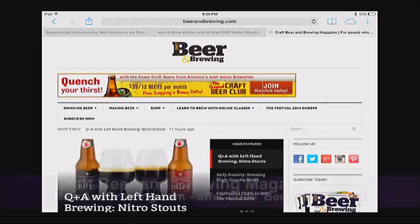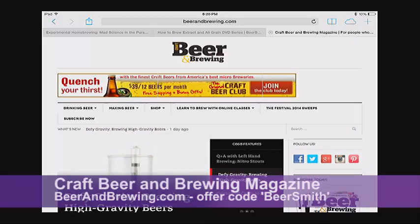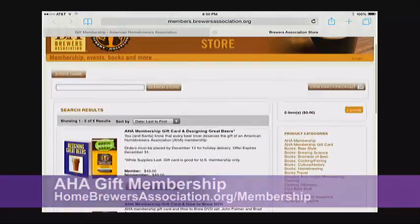Today's guest was John Blickman, head of Blichmann Engineering, who makes some of the finest world-class homebrewing equipment. Find them at blichmannengineering.com and in most major brewing retail stores. Thanks also to sponsors Craft Beer and Brewing Magazine — now six issues a year at 20% off using code 'beersmith' at beerandbrewing.com — and the American Homebrewers Association. Sign up or give a gift membership at homebrewersassociation.org/membership, and get a free book or extract DVD as a gift. Thank you for your continued support of BeerSmith and have a great brewing week.